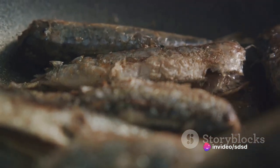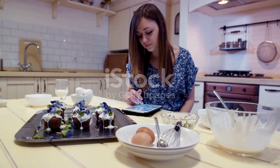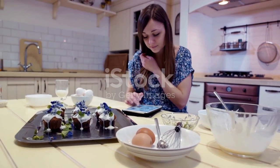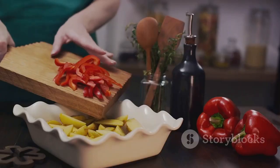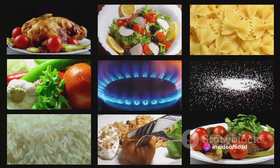Remember, cooking isn't just about following a recipe. It's about experimenting, having fun, and ultimately creating something that you love. So don't be afraid to mix things up. Add in some jalapeños for a kick, or swap the sardines for another fish. The possibilities are endless.